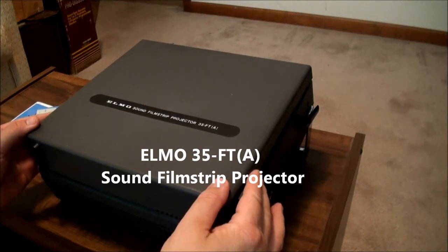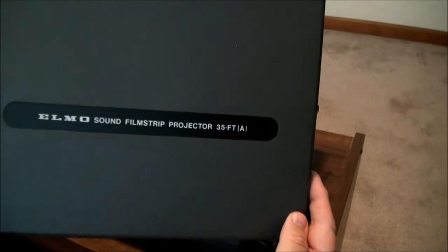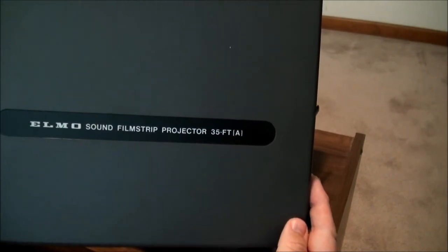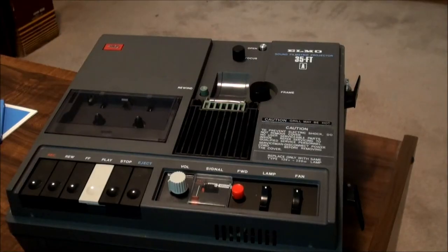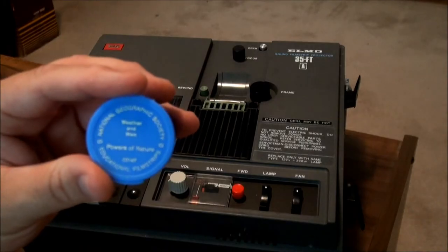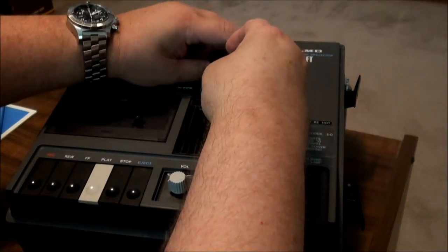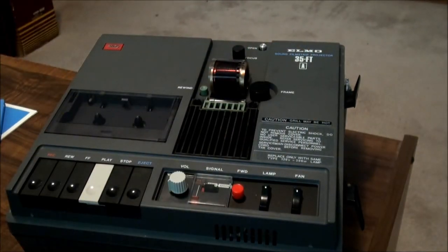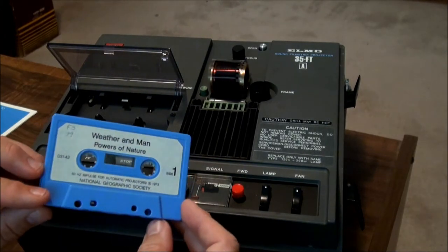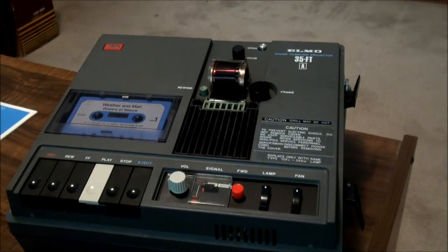We're here in the projection room again today to look at the Elmo sound filmstrip projector 35-FTA. This is your basic unit. We're going to put a filmstrip in here and thread that in a minute. We're going to put the control cassette tape in here and then give it a run-through and demonstrate it.